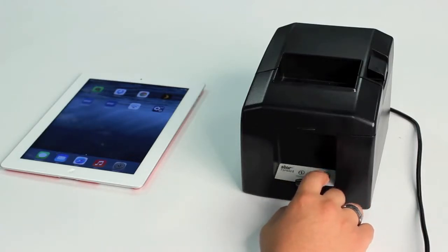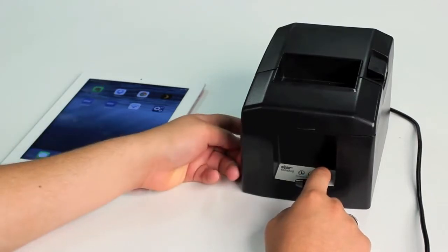First, you're going to do a self-test. Hold the feed button down on the front of the printer while turning the power on.